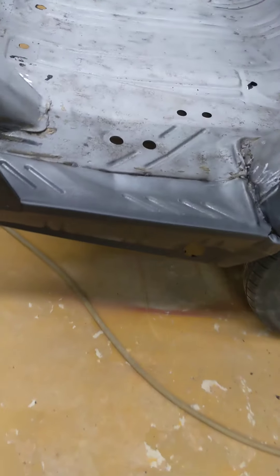Then I went ahead and put in a new trunk extension. You can see I got the back side of it here — I got that all primered up, because we're not going to be able to get at that once the quarter panels are on.